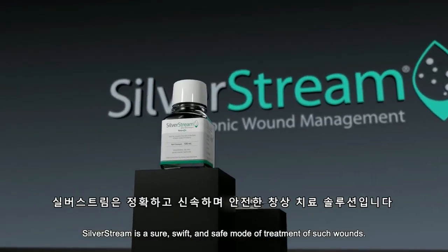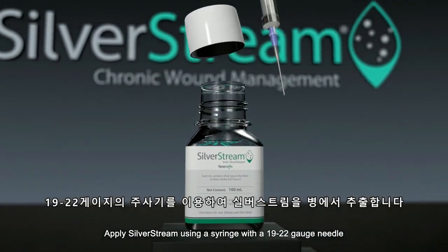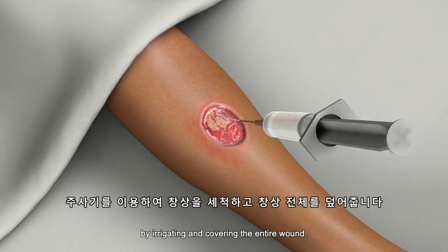Silverstream is a sure, swift, and safe mode of treatment of such wounds. Apply Silverstream using a syringe with a 19 to 22 gauge needle by irrigating and covering the entire wound.